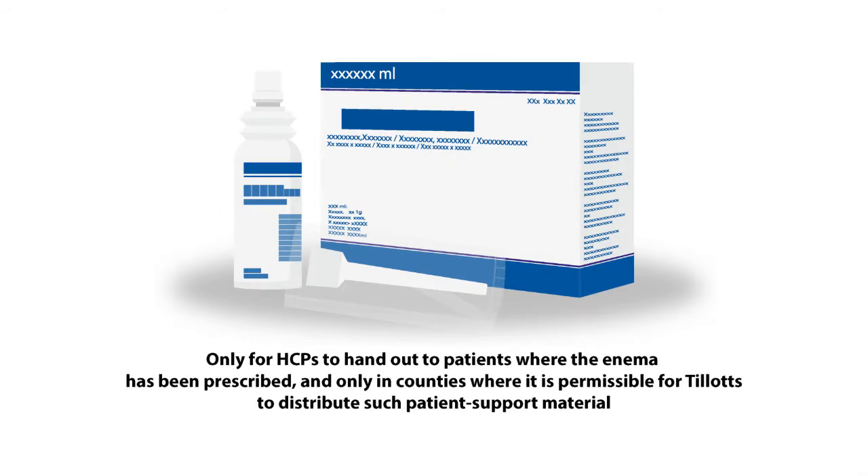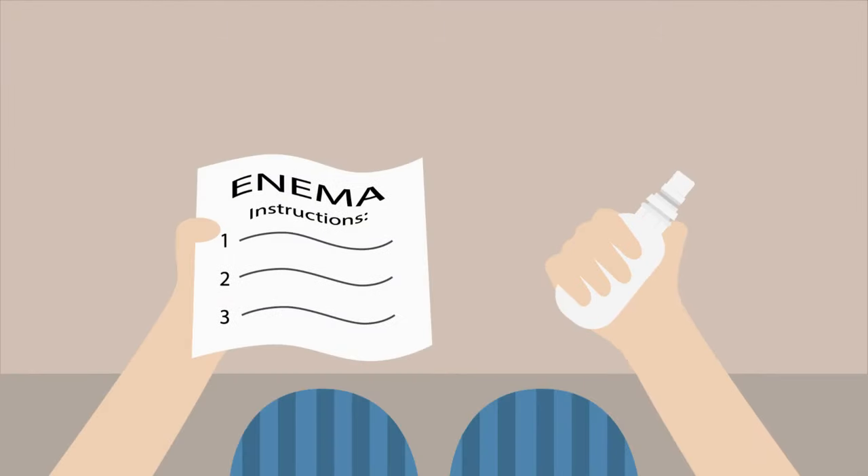This video helps with practical tips on the proper use and administration of the ready-to-use enema you have been prescribed by your healthcare professional. You should always consult your healthcare practitioner if you have any questions or if you experience any side effects. You will find the patient information leaflet in the package.